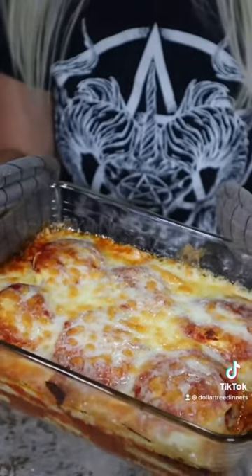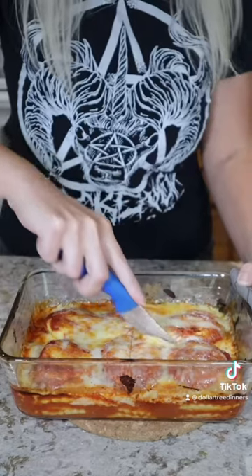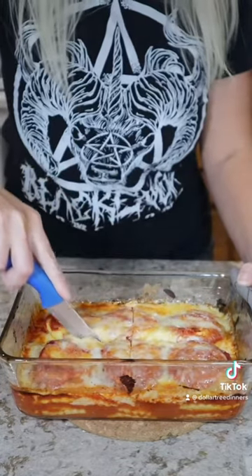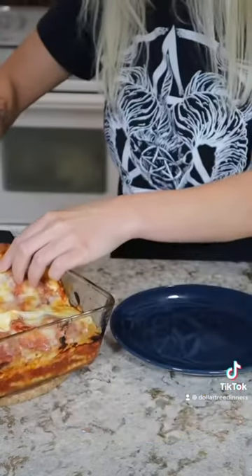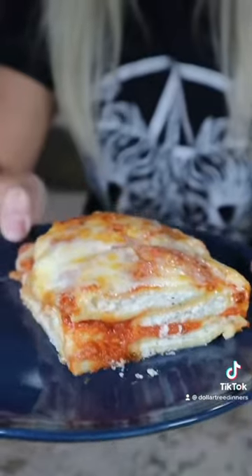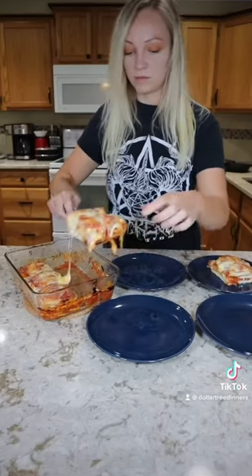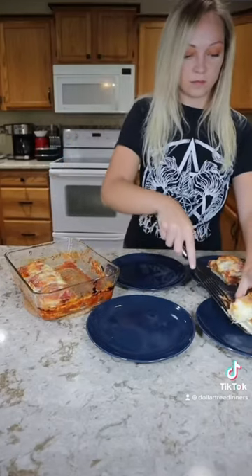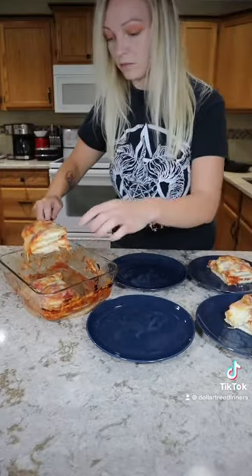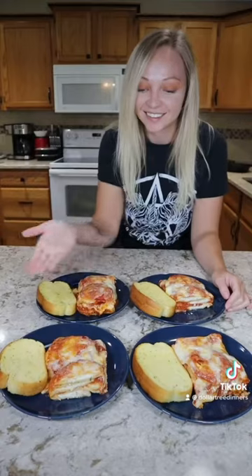Once it comes out of the broiler it is so beautiful you almost don't want to cut into it. I let it cool for about five minutes and cut it into four slices. I was nervous to plate this up because I didn't know if it would stay together, but to my surprise it stayed together beautifully — ending up with a dish that looks exactly like lasagna, tastes like lasagna, and takes about 10 percent of the work for a fraction of the cost.